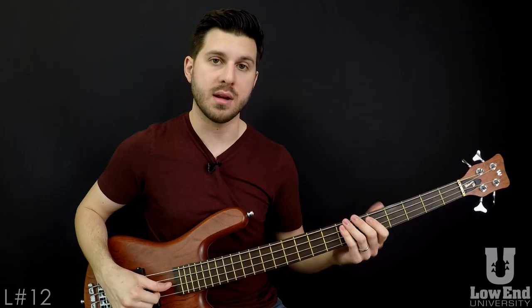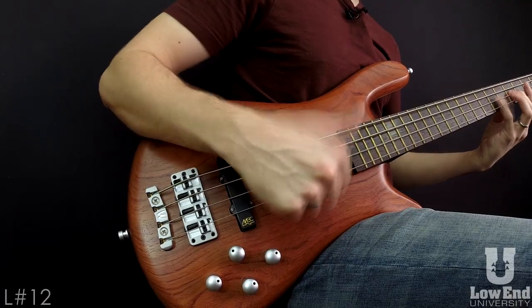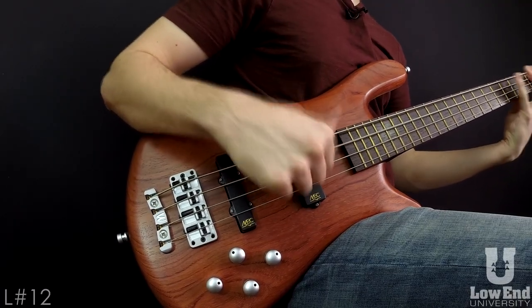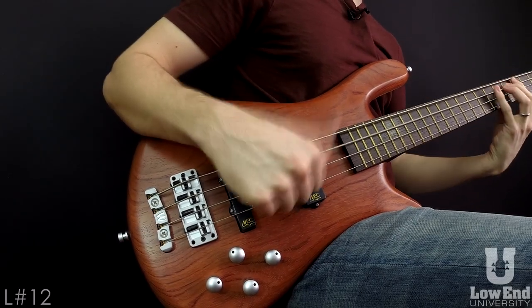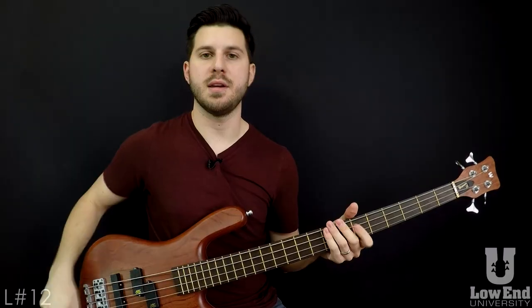An example of the technique when used in conjunction with all four attack notes sounds like this. [demonstration] You get the idea.